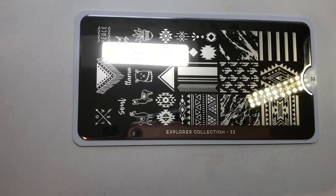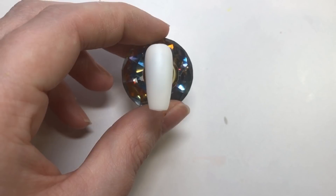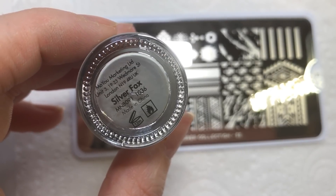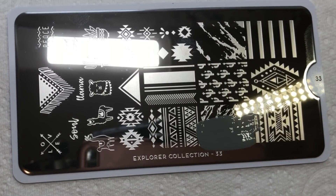I was really pleased I got this plate — it was out of stock, I put on the notification, and it came back in stock the next day so I didn't have to wait long. You want to start off with a white base, and I have applied a matte top coat. The first color I'm going to be using is Silver Fox — this is a Moyou polish as well.